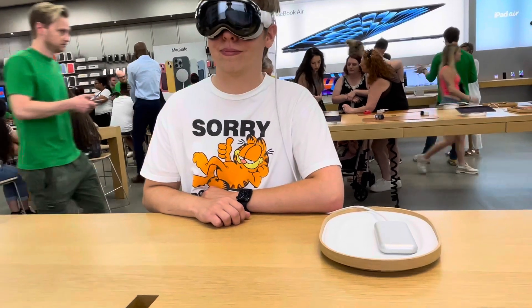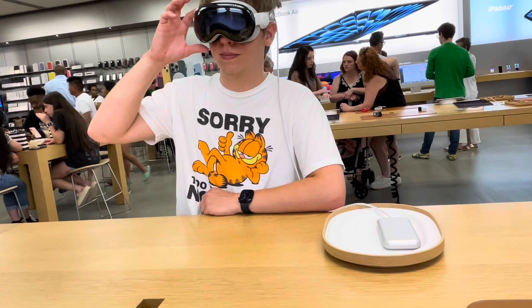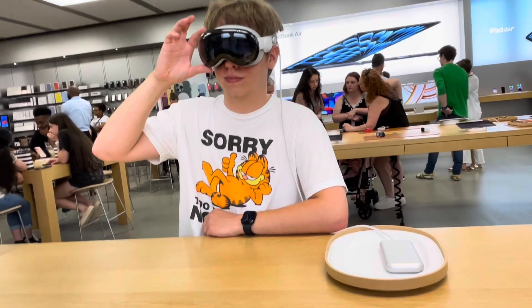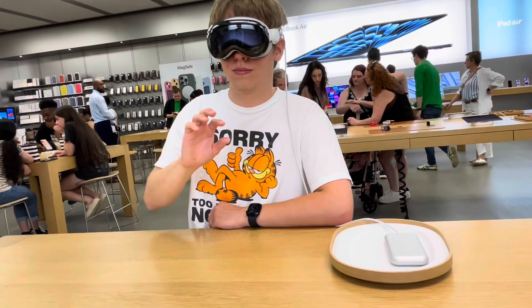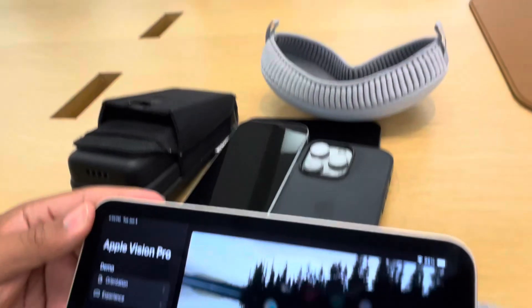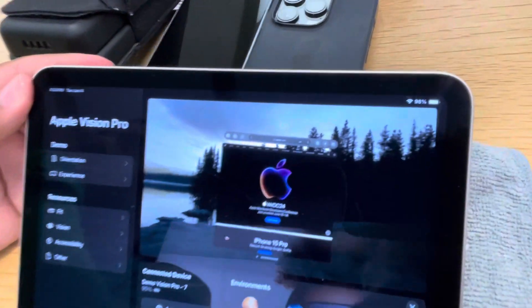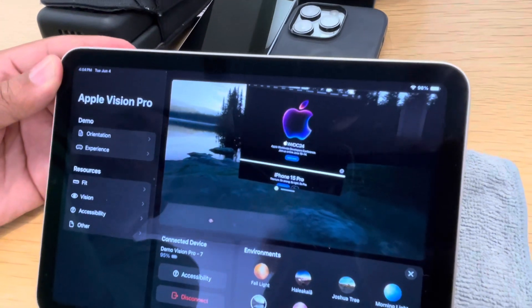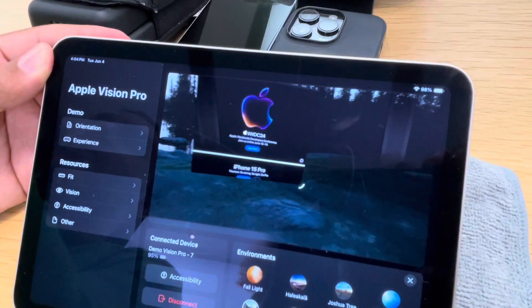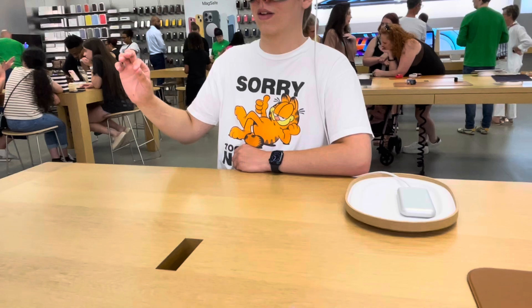Alright, so now what I'm going to have you do is look over at me, press the digital crown — just tap it — and then tap it again. Alright, so now go to Safari. In the Safari page you'll see that long grey bar again. Look to the right corner of the window — you'll see a new icon pop up. Tap and hold that, then drag it to the right. Great. That's how you resize the windows.